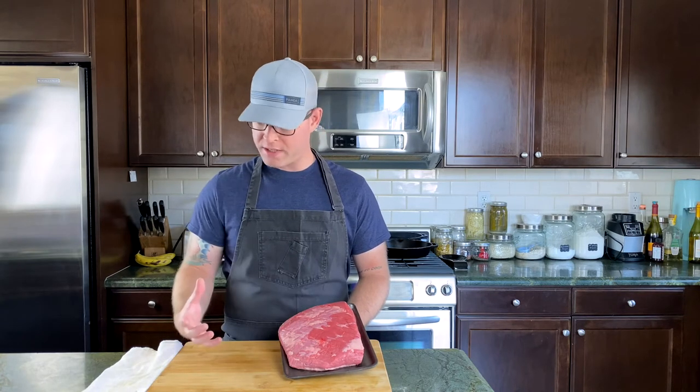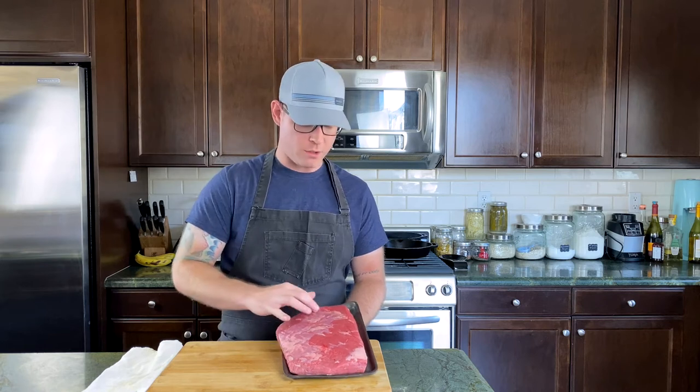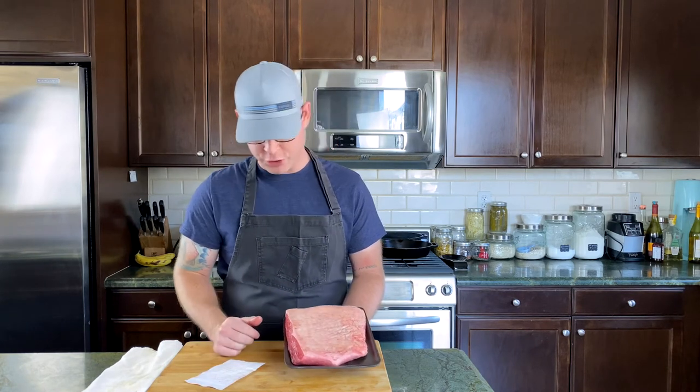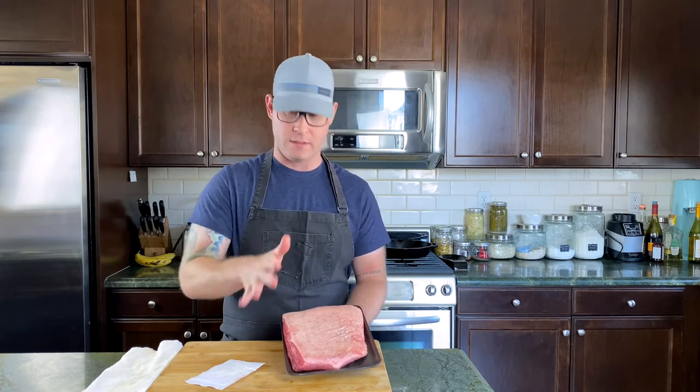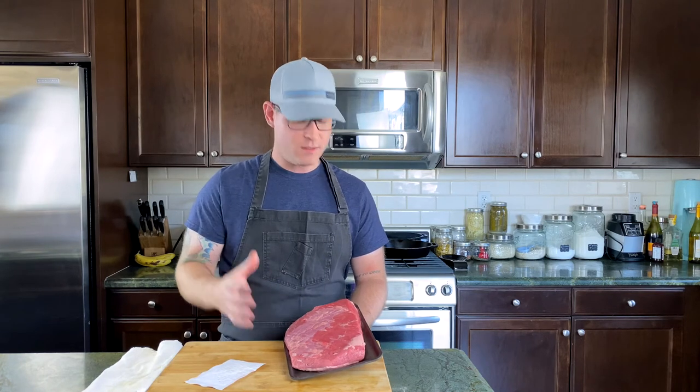Typically when I get a whole brisket in and I'm gonna pickle it for corned beef, I'm gonna trim it, so as you can see it's pretty lean. On the backside here it's pretty good to go. I'm not gonna take any more fat off of that because fat is flavor. Before we get going, we gotta smack it a little bit. Okay, let's get to the stove behind me — we're gonna make the brine to get this brisket pickled.